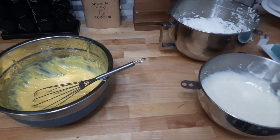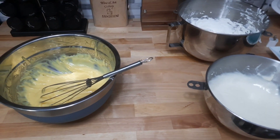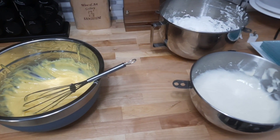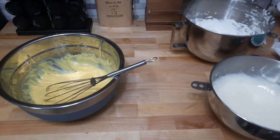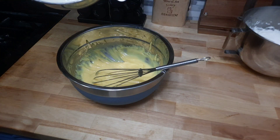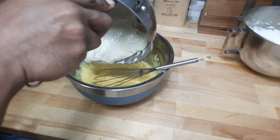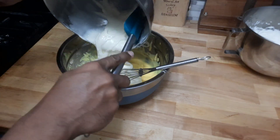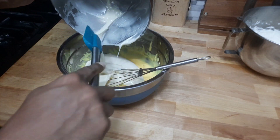Now that we got everything whipped up, we have the instant French vanilla pudding as well as the condensed milk with the secret ingredient of the cream cheese. It's time to start mixing everything into one bowl. This is the condensed milk and the cream cheese — this is what sets it apart from everybody's banana pudding.